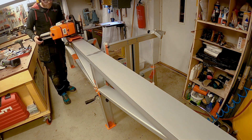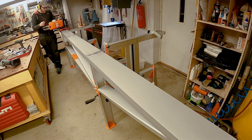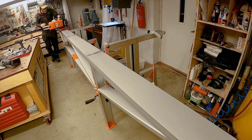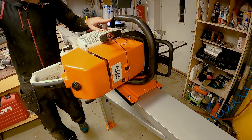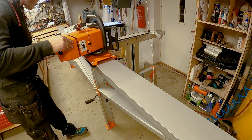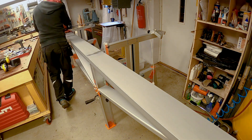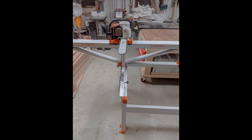All in all, this is a pretty sturdy mill with a straightforward assembly process, but if I'm to be honest, I think Logosol could have done a better job in their construction of the mill. In some future videos, I'll show you some small modifications I've done that I think should actually be part of the design. In the next video, I'll take you through the milling process and share my experiences milling up some lumber.